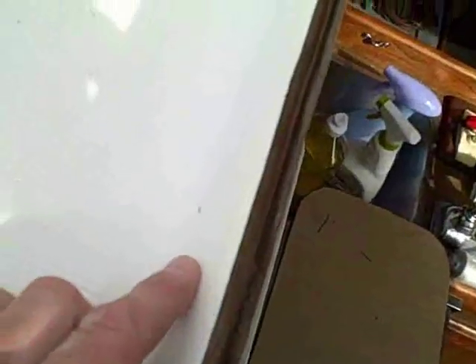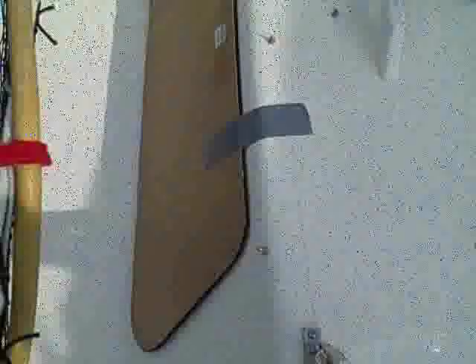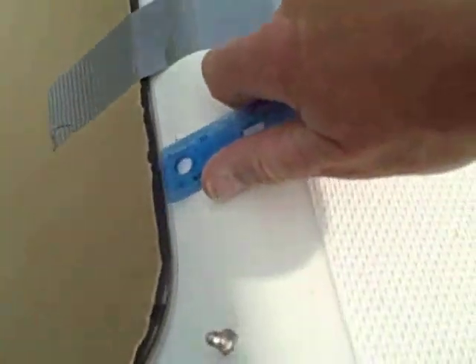Next thing I'm going to be doing is putting in the one and a quarter inch tick marks so I know where to place the window. We've got some small pencil marks now all the way around the frame so that I can put the window in and then trace the line. The duct tape facilitates holding the window in place if you're alone. The tick marks are right here and all the way around the frame. I take the ruler and make sure that I have the same distance to all the tick marks, and that puts the window in place so that I can trace my line around it. Got the line traced all the way around the frame.